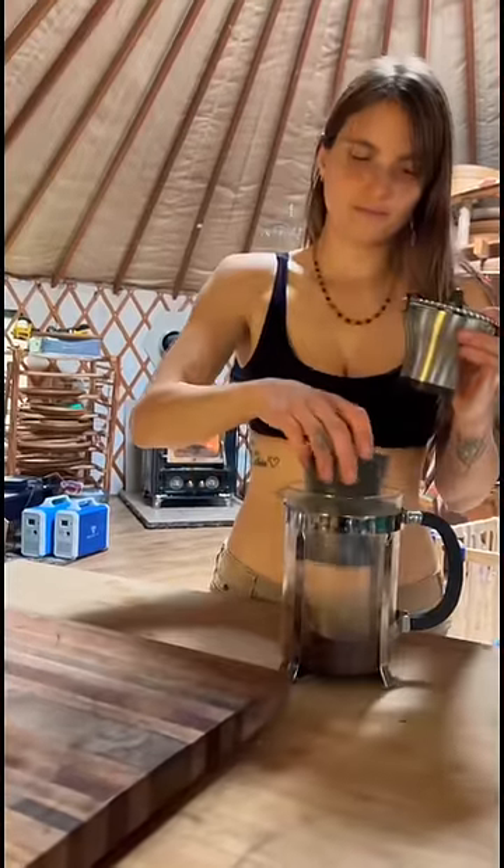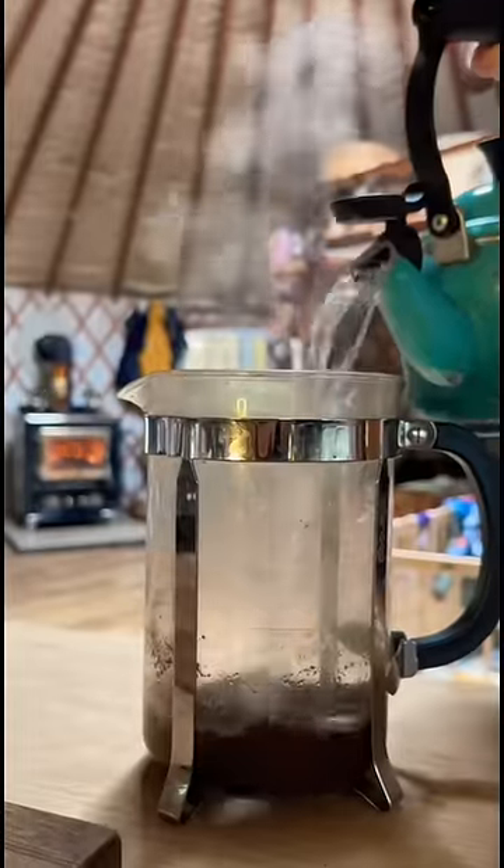I add the powder to my French press, pour the boiling water inside, and let the coffee steep.